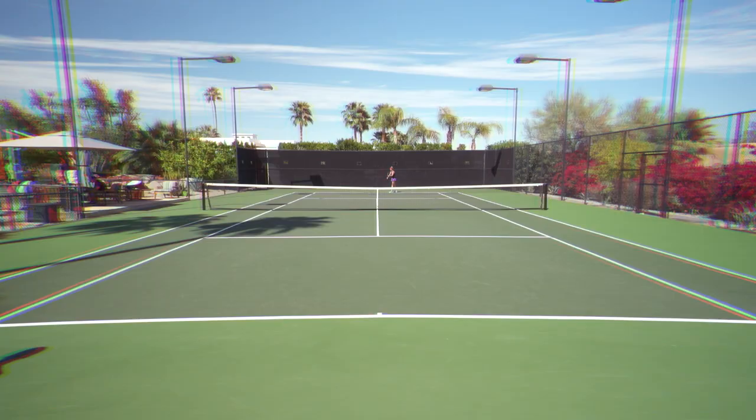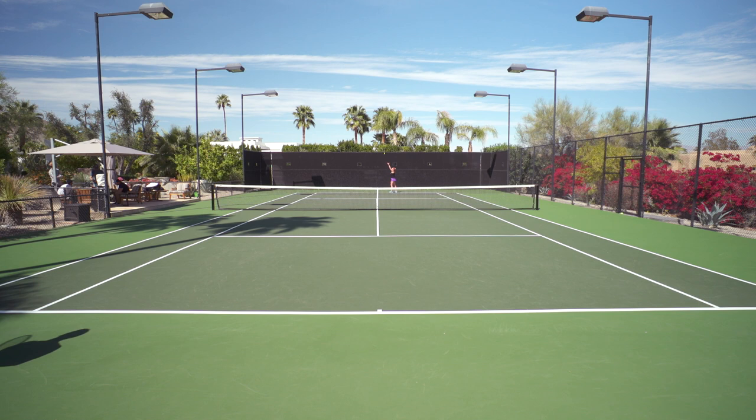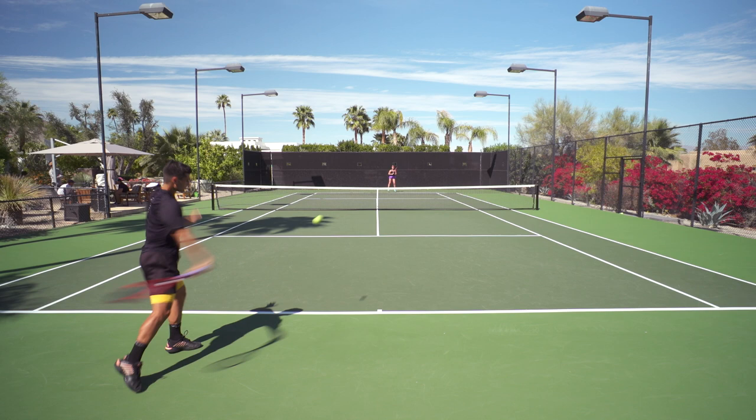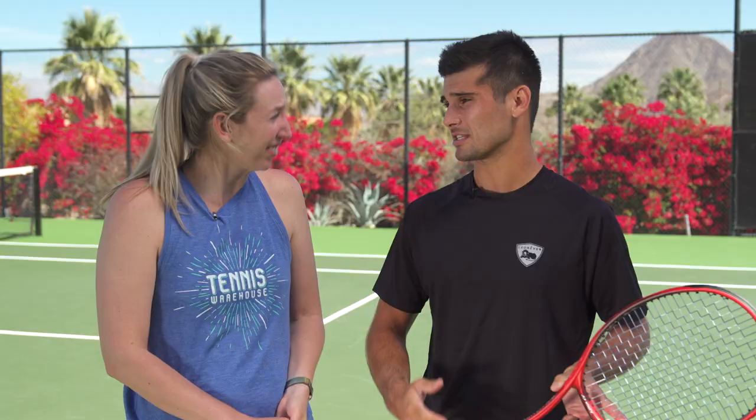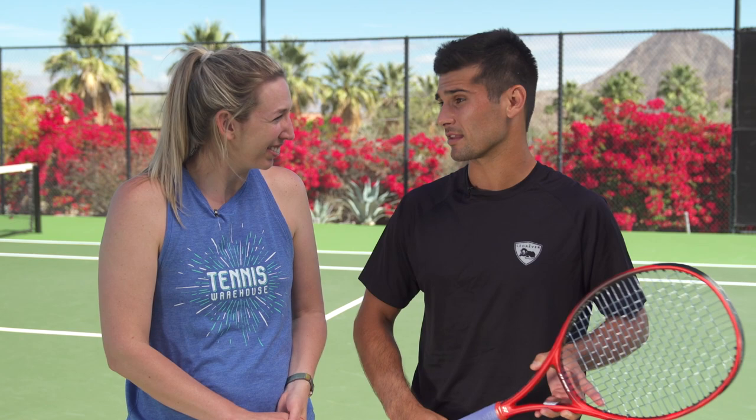It still helps me with the serve, getting a lot of power and some free points. On my forehand, I'm able to be accurate but still have enough power to finish the points. It's also nice and stable at net — I have good control and feel very comfortable up there. Overall, it's a great racket. It's a great blend of accuracy and power, and with the added weight, it gives the extra stability that this racket really needs. I think it's a great package.